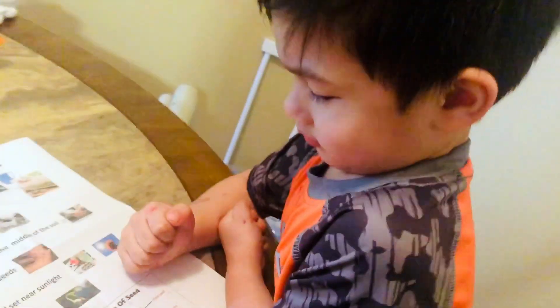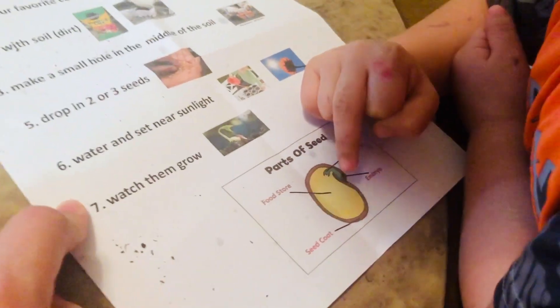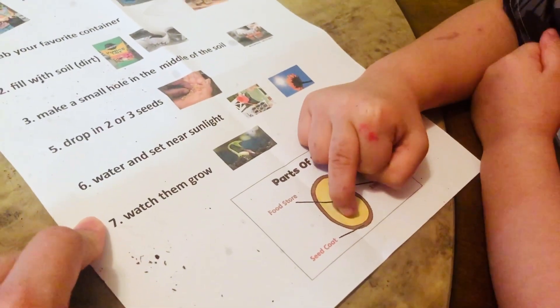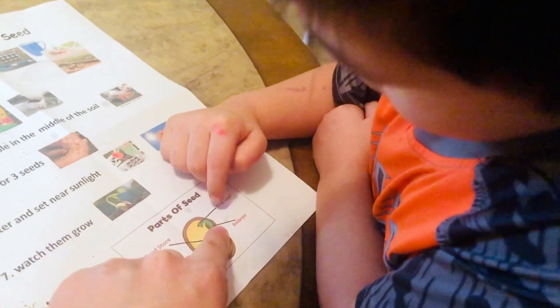Okay, Zane, can you tell me the parts of the seed? What's the yellow part? It's for the food. And this is the embryo. Where's the embryo? This is the embryo.